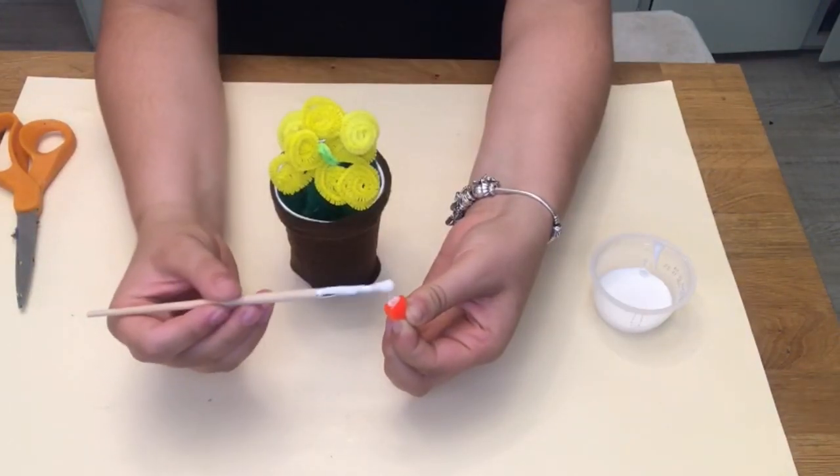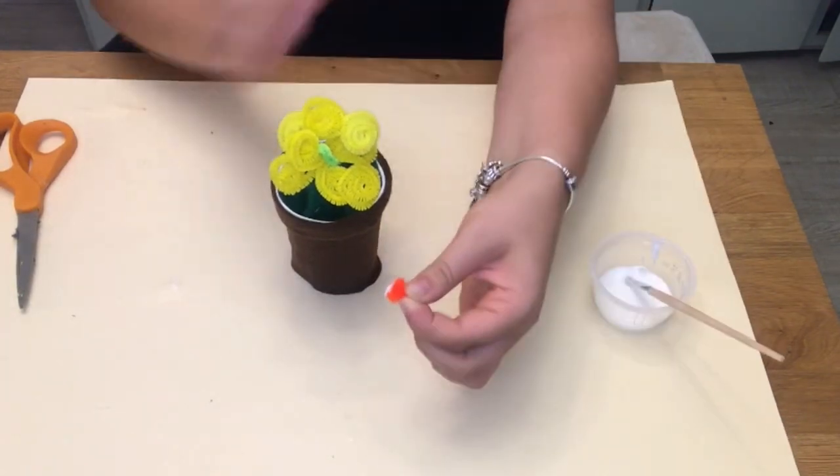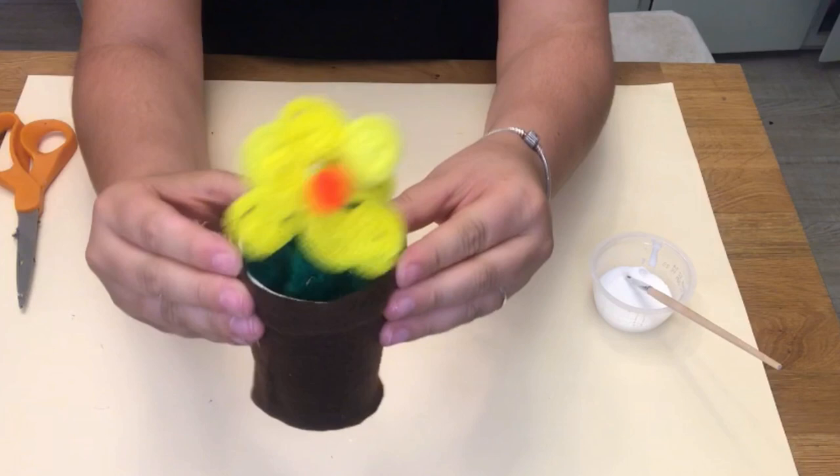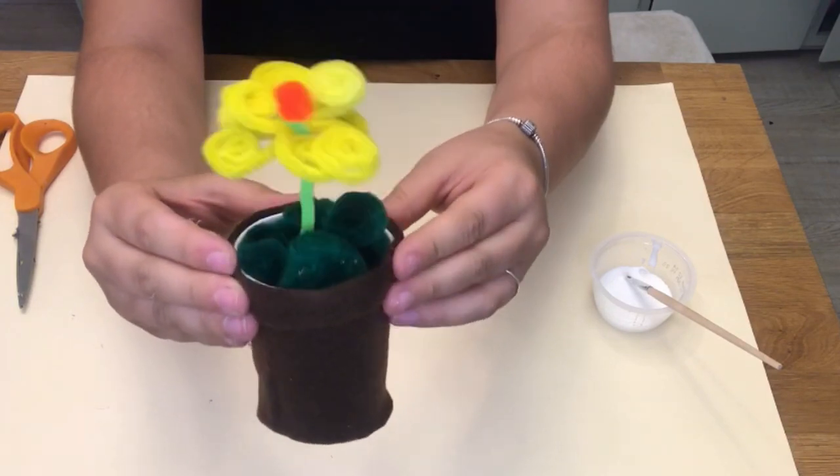Finally, glue your pom-pom to the center of your flower. And now you have your adorable flower pot craft! Put it by the window so it gets some sunlight.